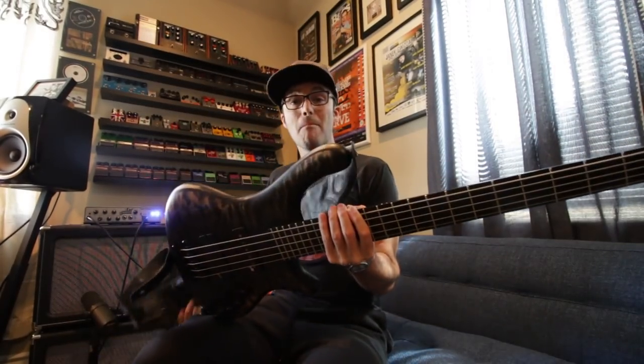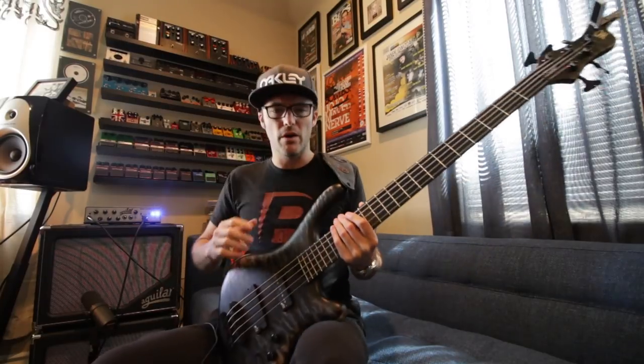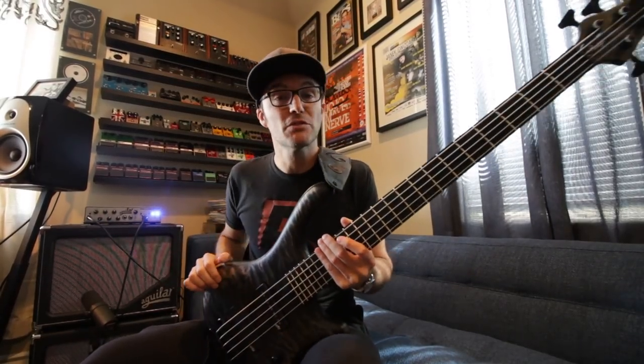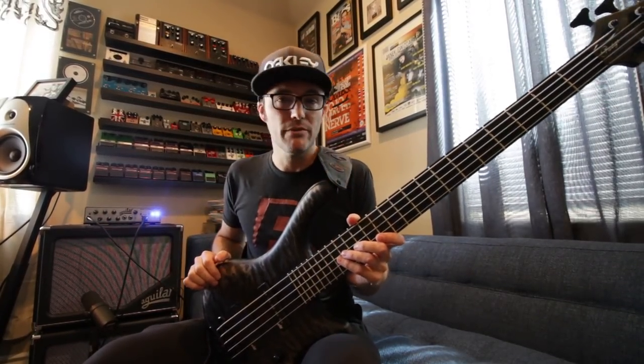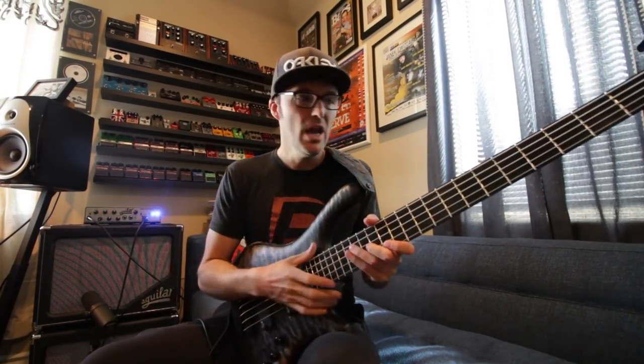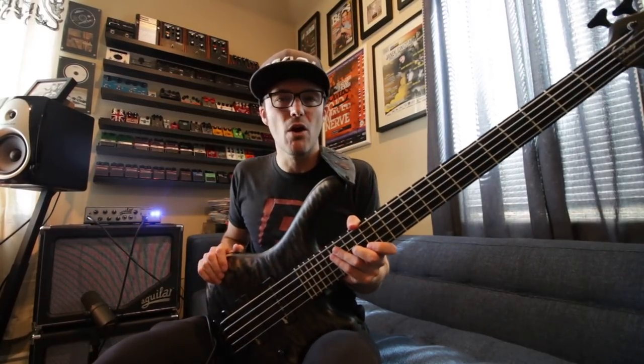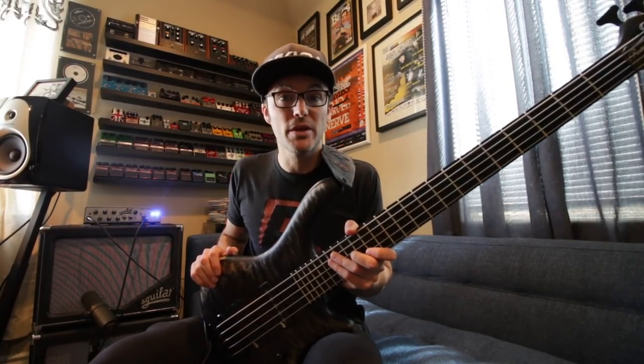The importance of having multiple instruments when you're going to play on records — when you're that kind of bass player that works in the studio — I never just take one instrument. I'll never just take a P bass or just take my Mattison. I'll generally take like four or five basses because you never really know what might come up on a session.